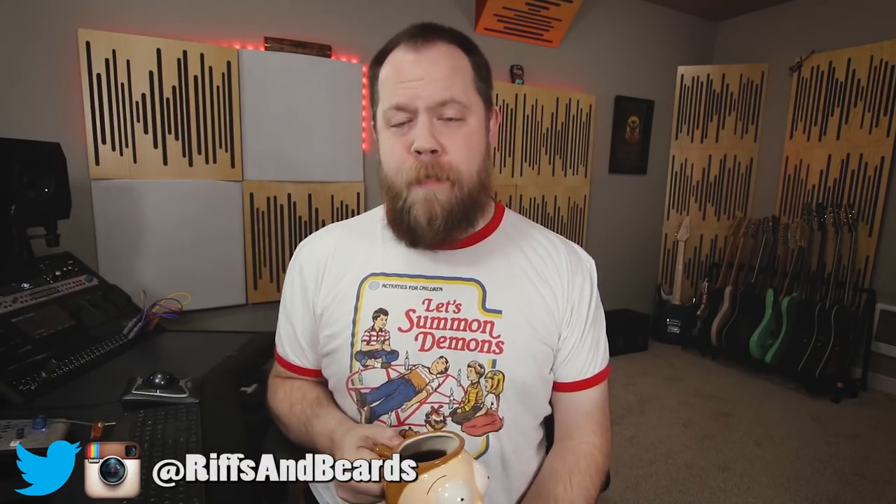Well hello and welcome to another FAQ Monday. I am your host Fluff, and if you have a question feel free to leave one down below or go over to my Ask.fm account. Maybe we'll get you squared away, or maybe I'll just sit here and drink out of my buddy Morty.